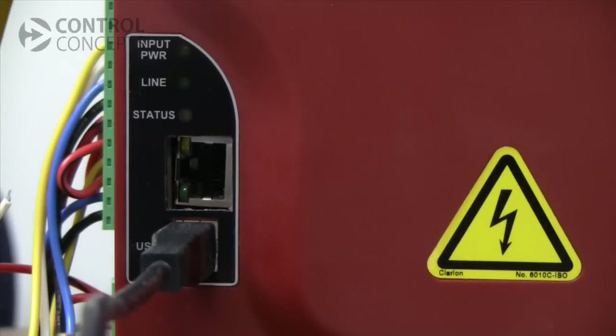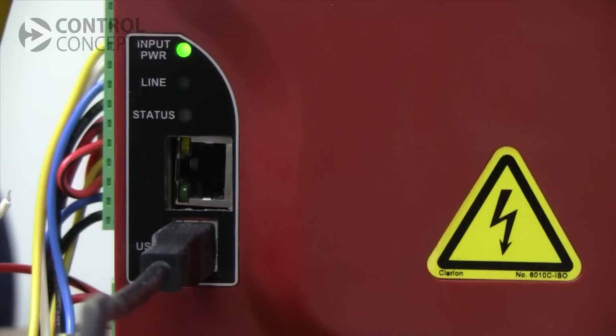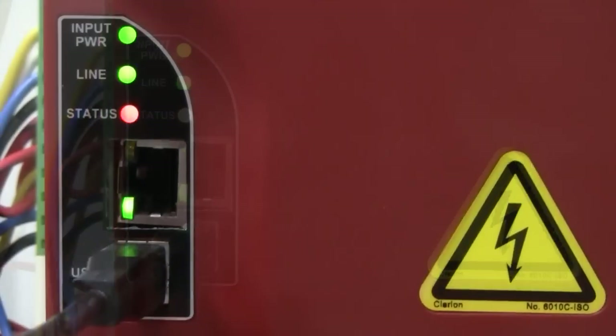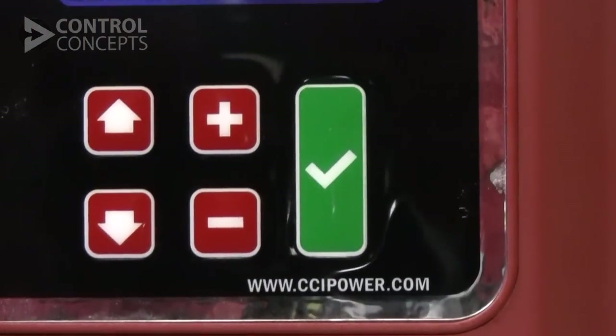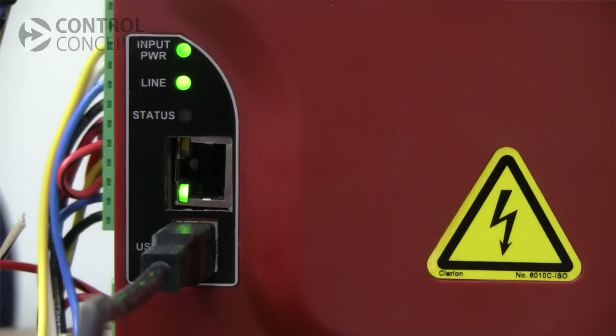Let's take a closer look at our indicator LEDs. The top LED will turn green after you've connected universal input power — this is what powers the controller's electronics. The second LED will turn green when the main's input power is present. The status LED has three settings: green for a run state, orange for a warning alarm, and red for an inhibit alarm. If the status LED is off completely, no alarms are present but the controller is not enabled.